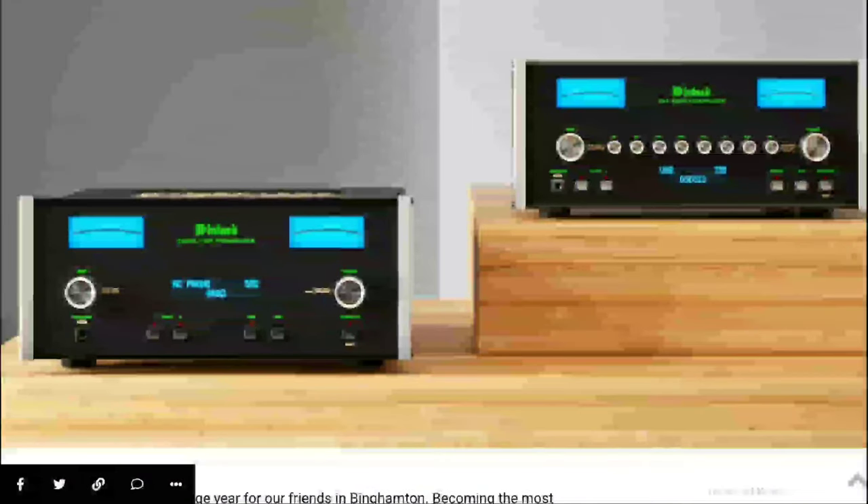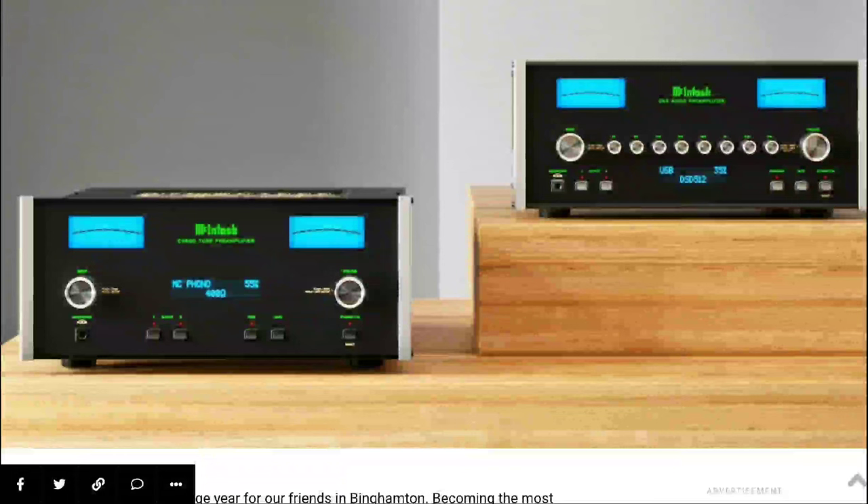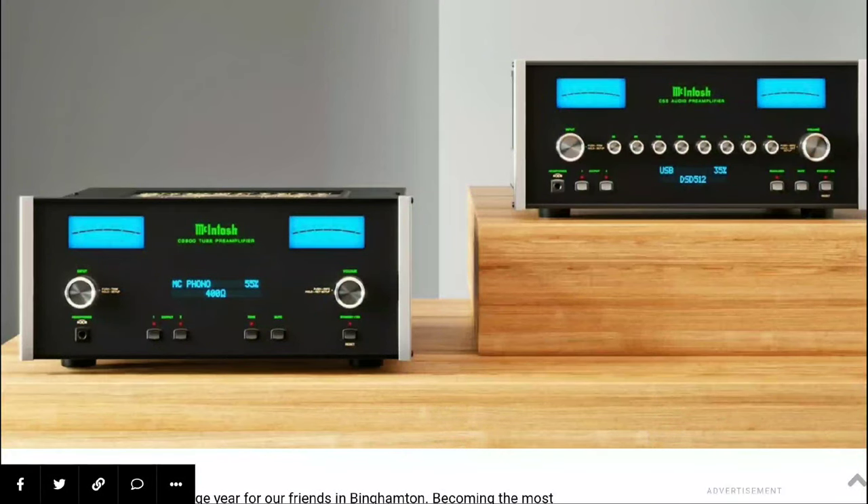McIntosh has officially announced and launched two new preamplifiers. These are expensive products — the C55, which is a solid state preamplifier, and the C2800, which is a vacuum tube preamplifier. They use different technologies that set them apart from each other.